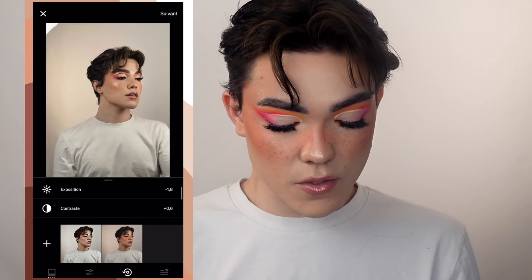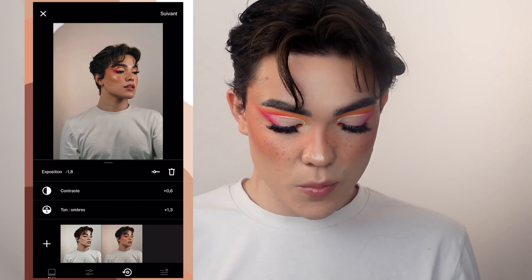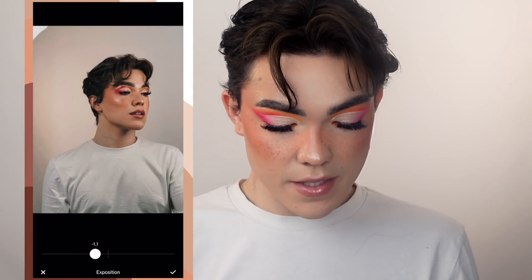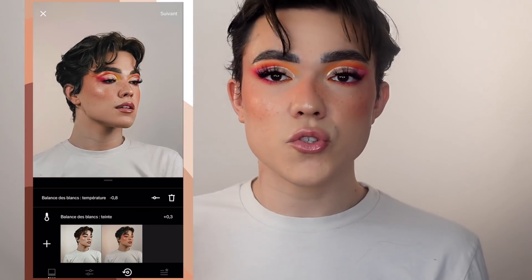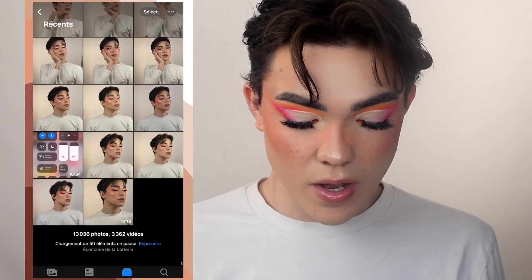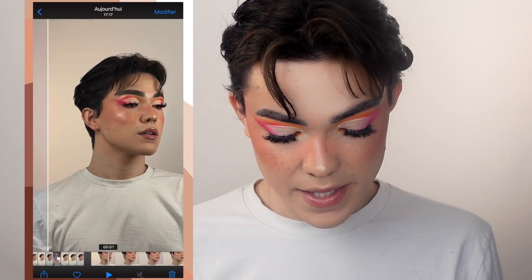Là je trouve que c'est un peu trop intense, donc ce que je fais la plupart du temps c'est que je retourne dans Exposition et je remodifie un peu. De base il est à 1.8, et là je vais le mettre à 1. J'adore comment ça rend le volume aux cheveux, c'est trop trop beau. Ce que j'aime trop faire, c'est voir le avant-après pour voir si la photo n'a pas été trop modifiée. Parce que clairement, si je trouve que ma photo est trop trop modifiée, j'annule tout et je recommence d'une manière beaucoup plus naturelle — je n'ai pas envie que mes photos soient fake à 100%.